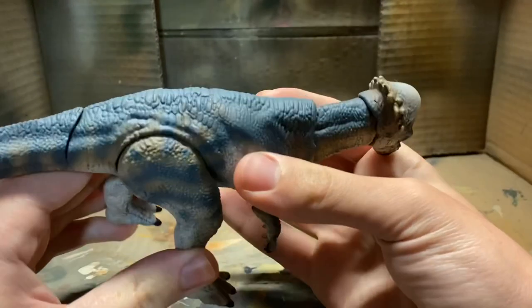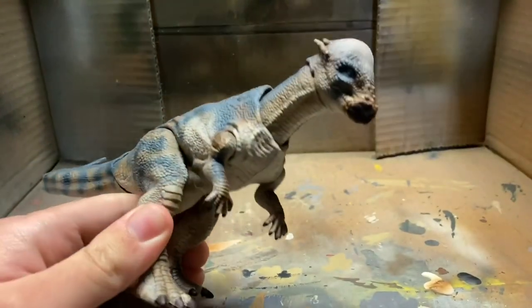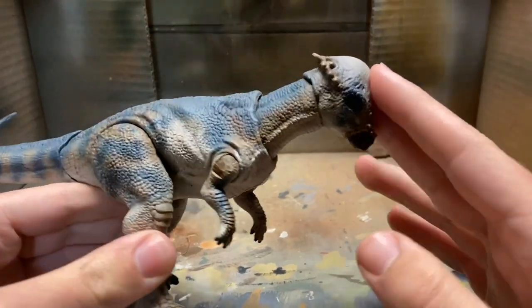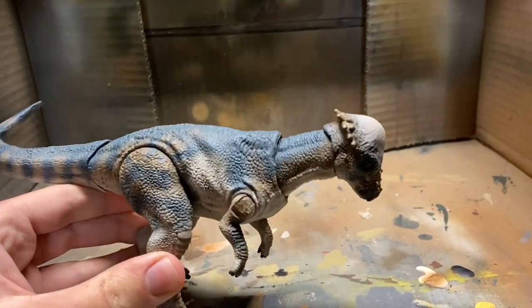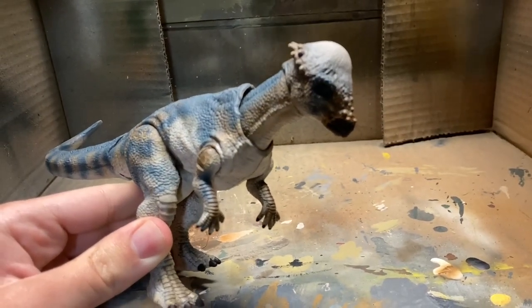I'm now done with all the dark blue teal color on the Pachycephalosaurus. I also did a little bit of the nails and the beak, and did a little wash to fade the beak in — just a couple of little details I thought I should do before it gets too late in the repaint. Now I'm going to do a bunch of different scale detailing and little details to make this thing really pop.